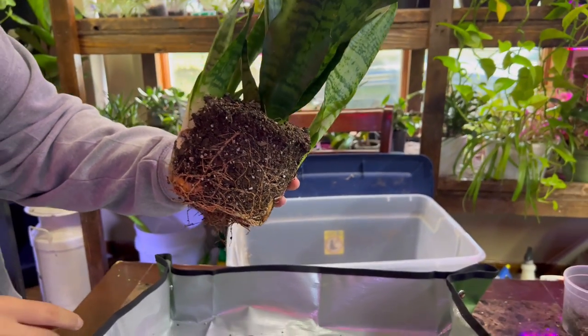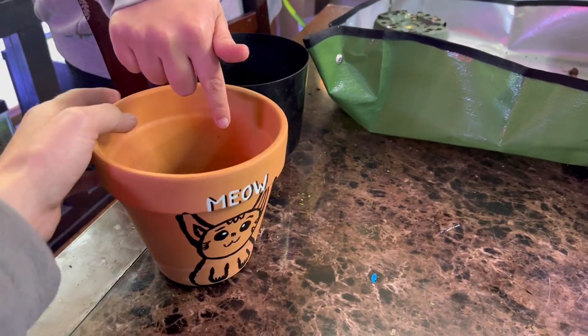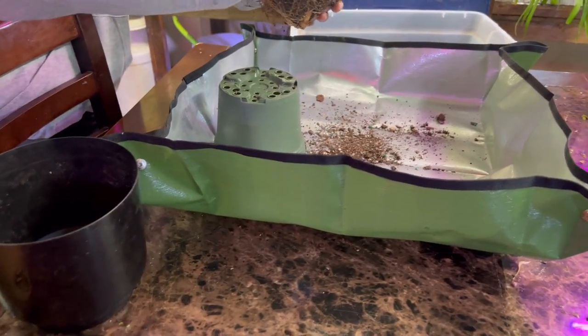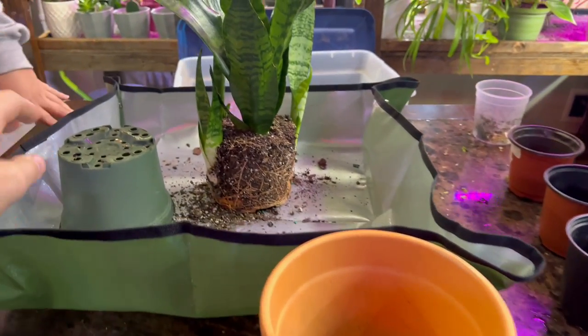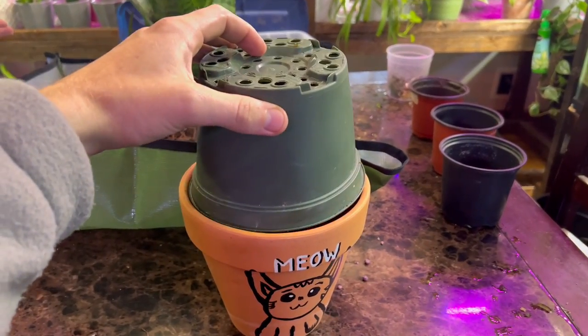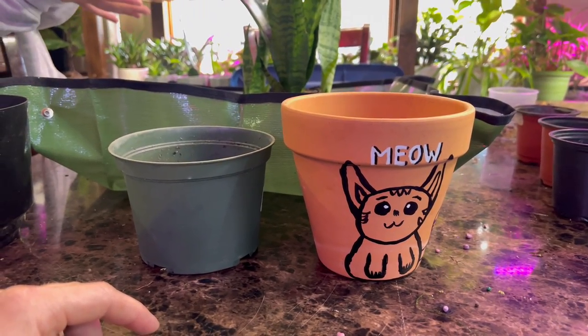Step number two is to figure out what pot you're going to repot it in. We're using a terracotta pot — I painted that by the way. The difference between terracotta and nursery pots is that it's a stone, and the stone actually works better for snake plants because snake plants don't like excess amounts of water, and the stone helps absorb it.